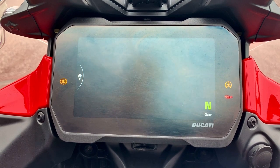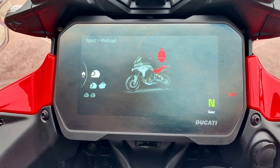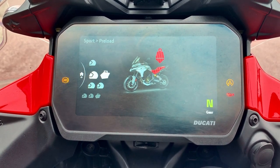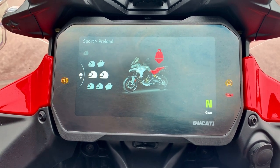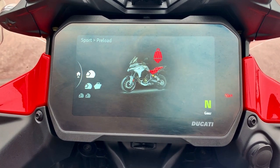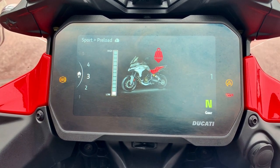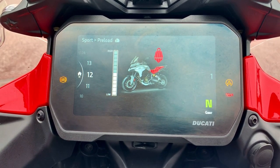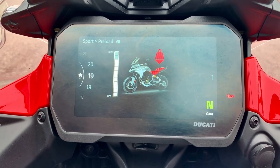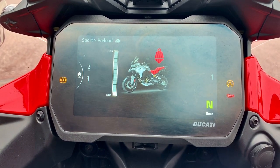You go back, click your left button, and now we can set your preload. Here you've got five settings. The first one is just if it's yourself as the rider. Click down, you've got the rider and your luggage. Third one is rider and pillion. The fourth is rider, pillion and luggage. Being in sport mode, let's set it up so it's just the rider. Here you've got 24 different settings depending on how tall you are or how high or low you want your preload. You can go all the way up to 24 if you want it really high. However, if you're a short arse like me, you're going to set it all the way down to one, which is the lowest it can go. So let's set that there.